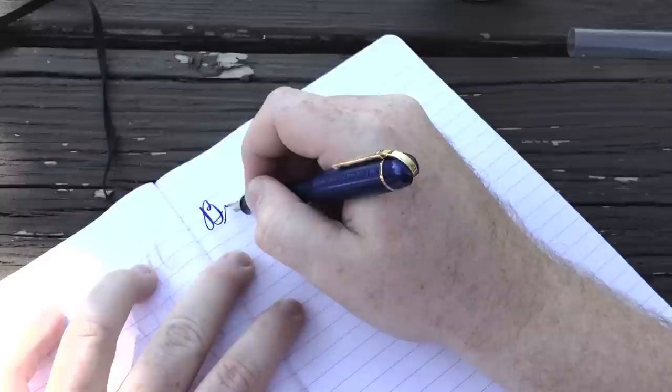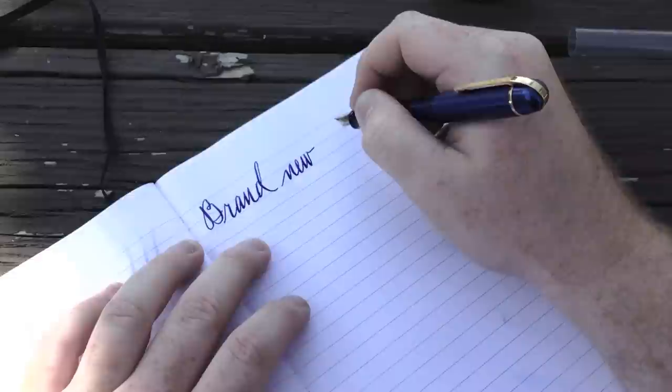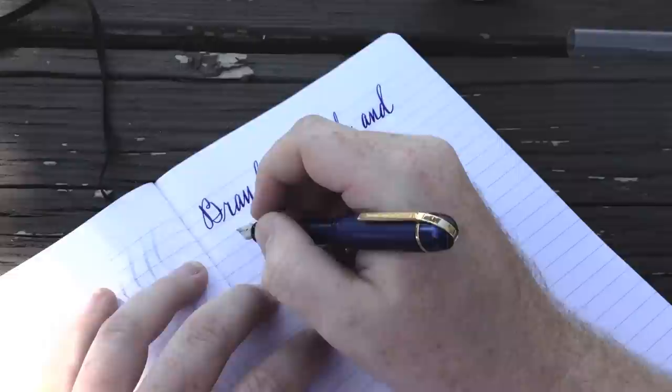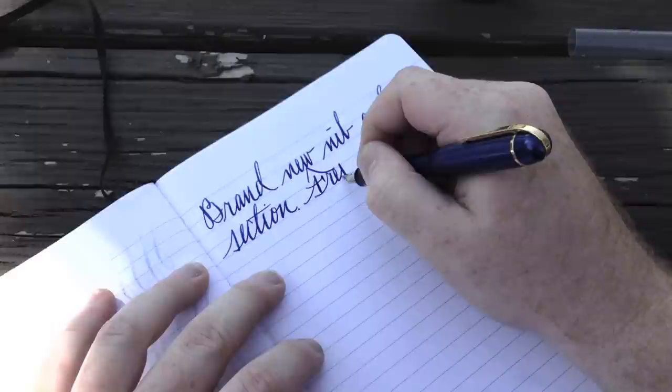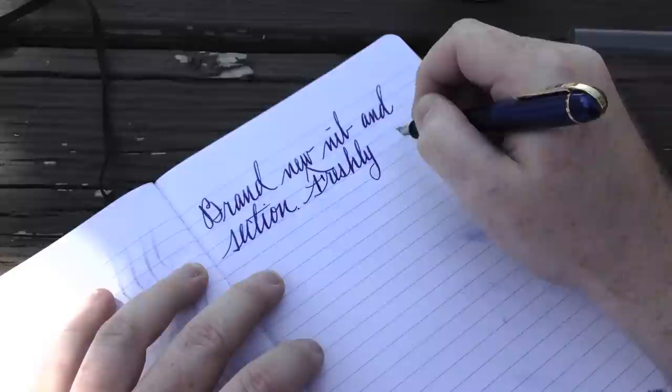Let's turn the page. Here I'm going to do some flexible cursive writing. This Clairefontaine paper has 8mm ruling, so I'm going to be writing fairly large letters. I'll keep the video at its normal pace so you can see just how quickly — or slowly rather — that I'm writing. I'm not pushing the nib too hard as far as speed goes. After I did this video, I did some more writing samples, and I was actually able to write three more pages of this size of writing at this speed without the nib railroading at all. If you get the nib and the feed properly set from the factory, it's going to be more than capable of keeping up with your writing demands.